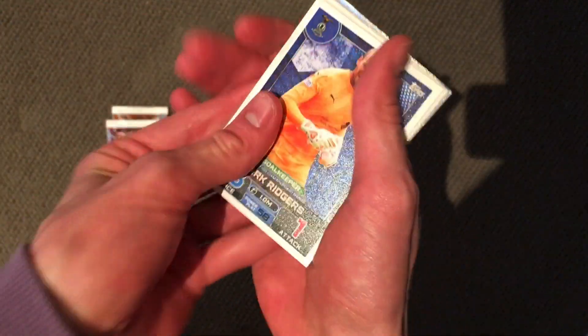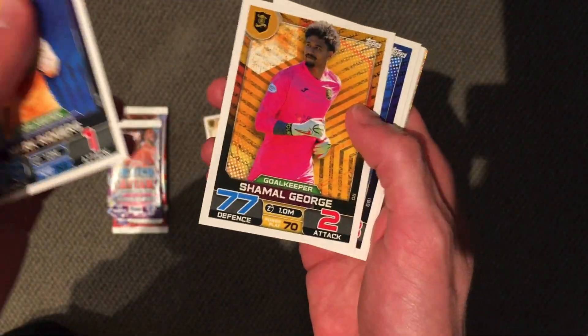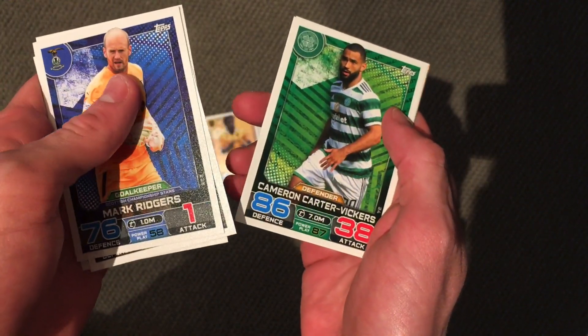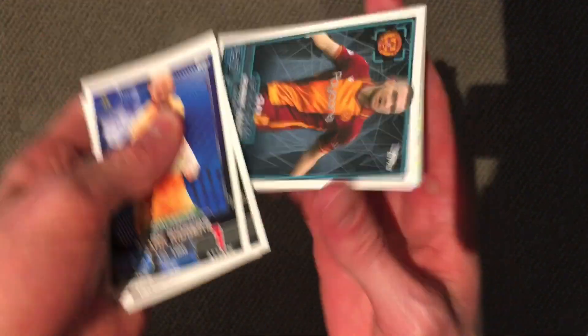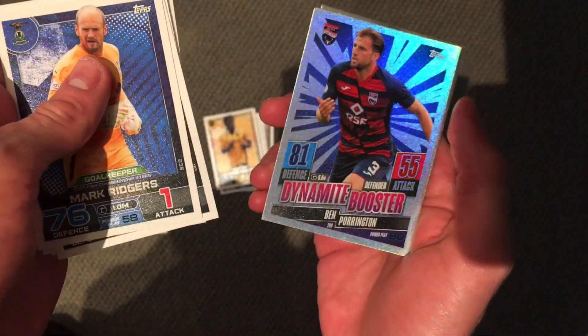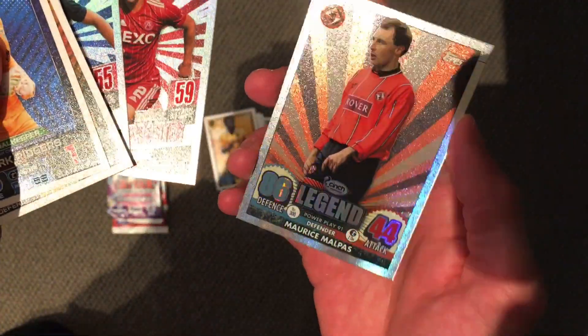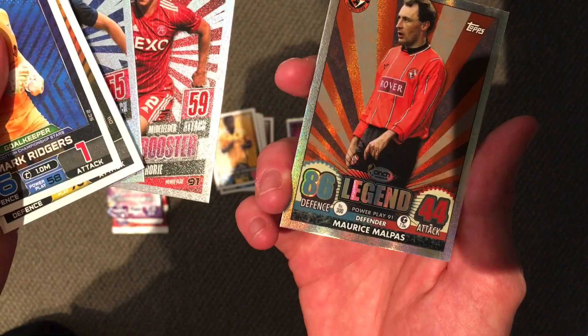Next up we have Ridges, Shamal, Davidson, Halliday, Lerit, Carter Wickers, Mahon, Dynamite Booster, Purrington, Dynamite Booster, McCrory, and a legend — Malipas. Awesome stuff. Malipas from Dundee — don't know who he is, but the card looks awesome.